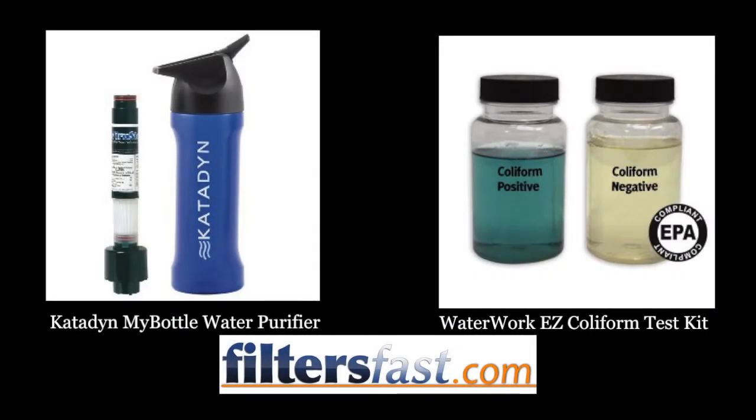Definitely convenient for the hiker who goes on a three-day trip — you just have that, and that's all you need. You can find any body of water, a puddle, anything, and fill it up. So that concludes it: the Cadent bottle water purifier will filter lake water. I approve.